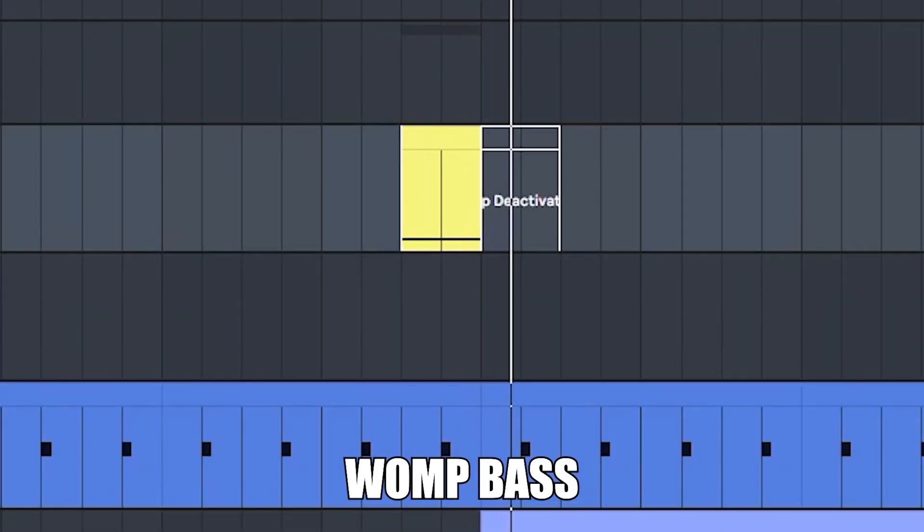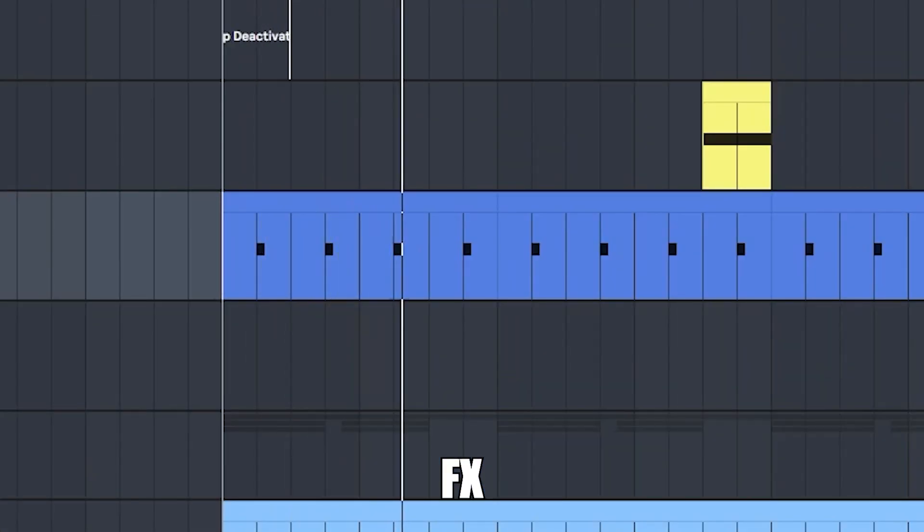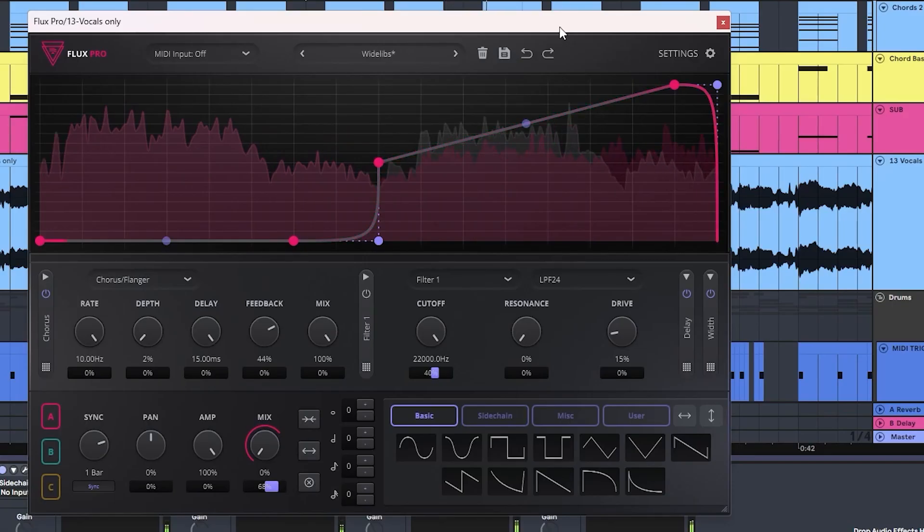1P bass. This laser thing. I also added some vocals.